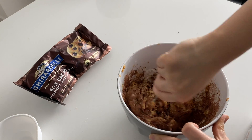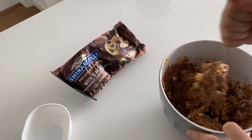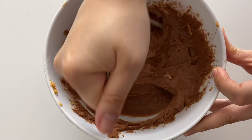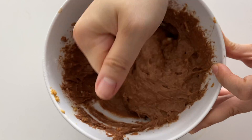We just mix everything really well — mix for probably another five minutes or so until the batter looks something like this. It looks like a brownie consistency.